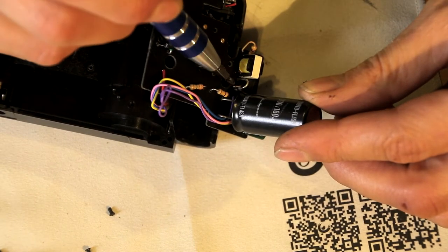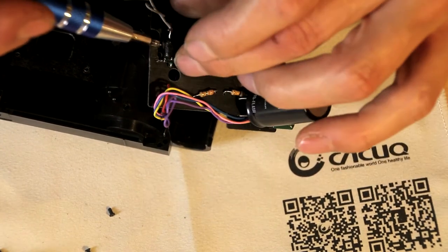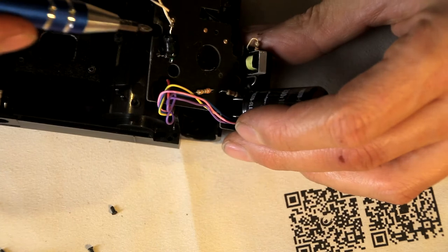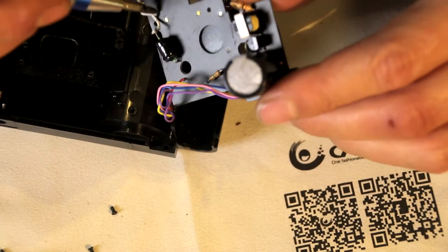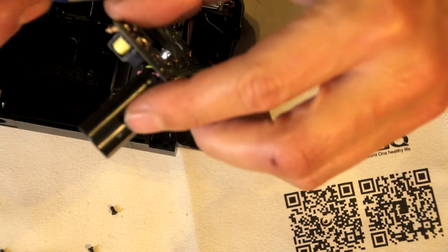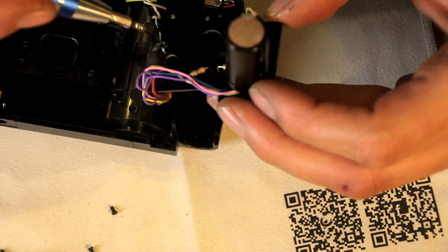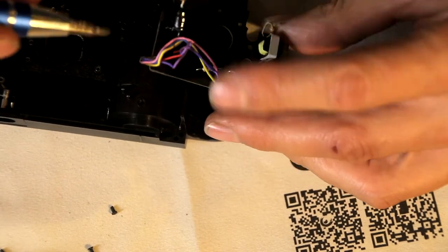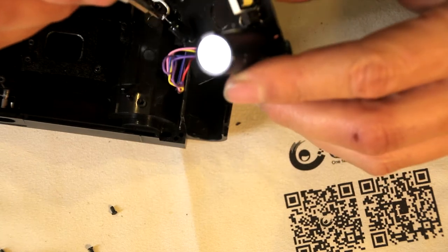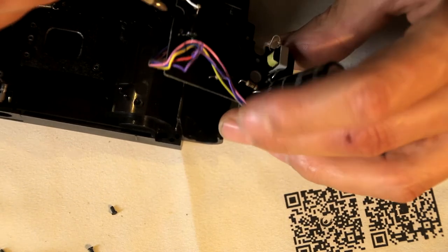There are some diodes and some resistors. Is this another capacitor? This is something weird — it is going to the flash, that's for sure. Where is this going? Is this some high current diode or something? I don't know. There are no markings on it.